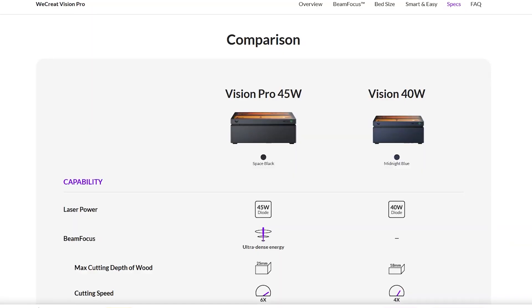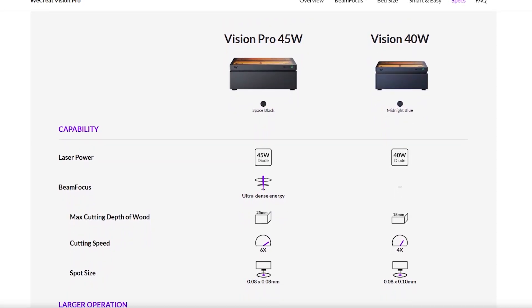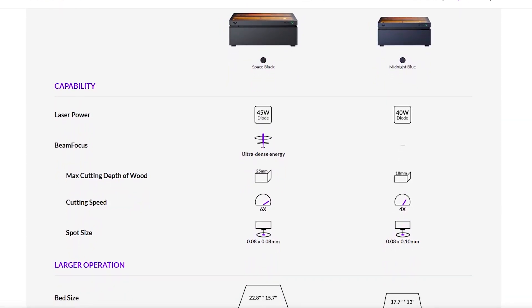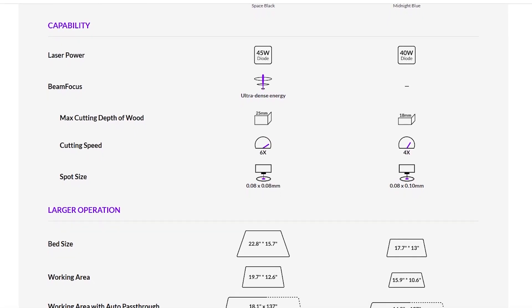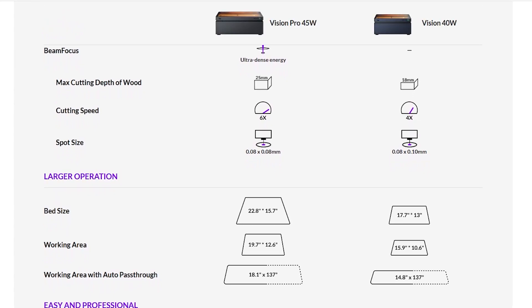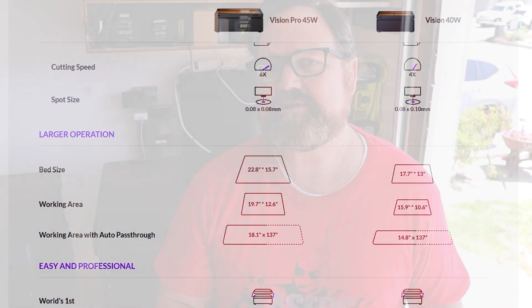This machine is a significant upgrade over the 40W. Even though the listed difference is only a 5W difference, the machine is built better, it has better parts, and it has a more powerful laser. It is a significant upgrade, even though it doesn't look that way on the outside. The machine also feels faster, and it feels more like a real prosumer machine. What I mean by prosumer is it's not a professional machine, but it gets to the upper level of the hobbyist where you can actually start doing small production runs and launch a small business using this machine.